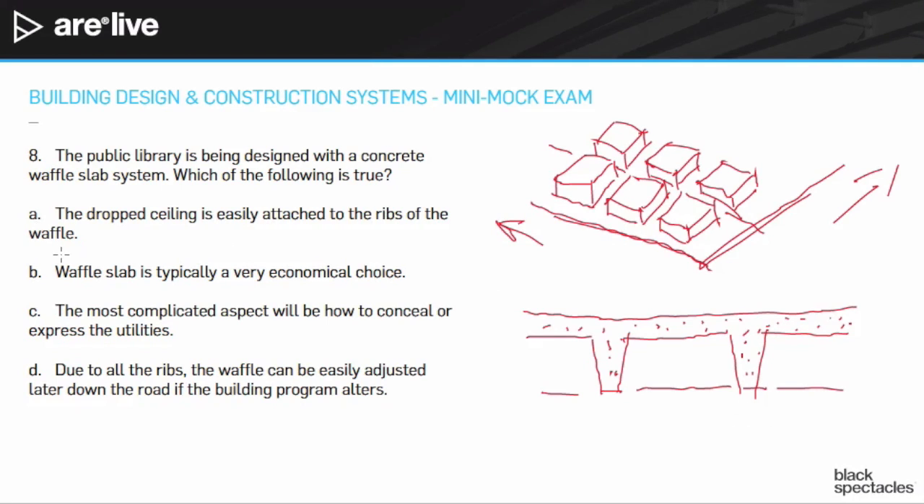Answer A: the drop ceiling is easily attached. Could you drop down hangers and have a drop ceiling? Absolutely, you could do that. But you would be putting a drop ceiling on what is already one of the most expensive ceilings. Why would you do that? A is not going to be the answer, because the whole point of a waffle slab is that it's a beautiful system that is both structurally expressive and serves as structure and finish all at the same time. So A doesn't make any sense.